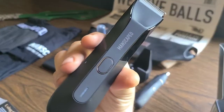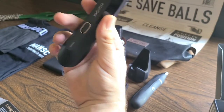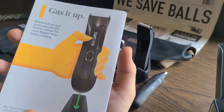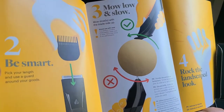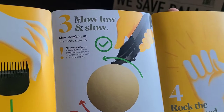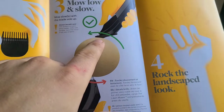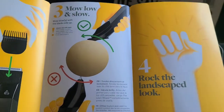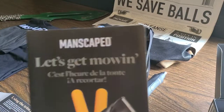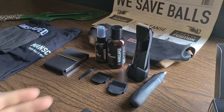I have seen some mixed reviews when it comes to the Lawnmower 4.0, but I believe that is due to inaccurate use. Step number one is gas it up — of course, you gotta gas it up. Be smart. Pick your length and use a guard around your goods. You gotta mow low and slow — that means always have the blade flush with the skin and don't gouge yourself. All you gotta do is rock the Manscaped look. This is an amazing product overall and I greatly appreciate Manscaped for sending me the performance package 4.0.